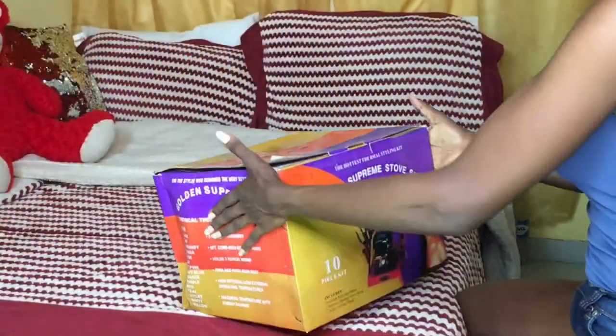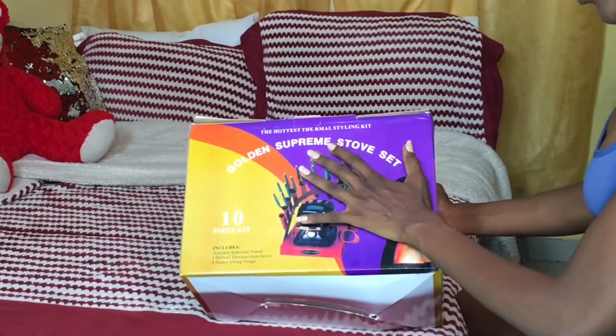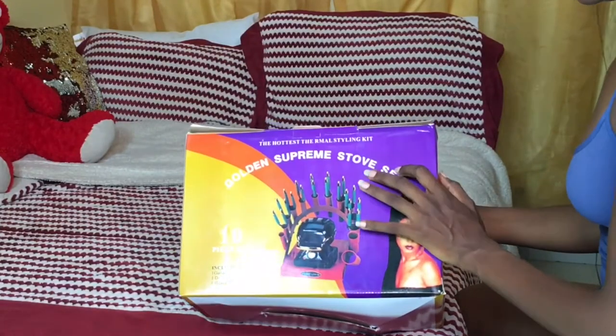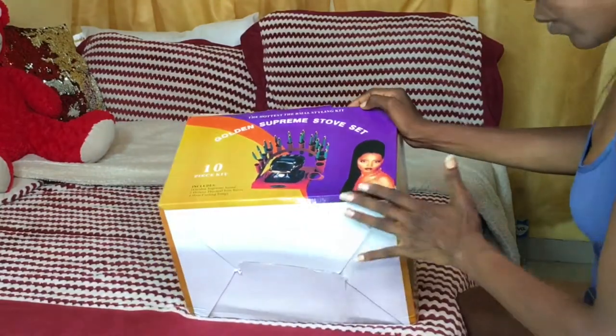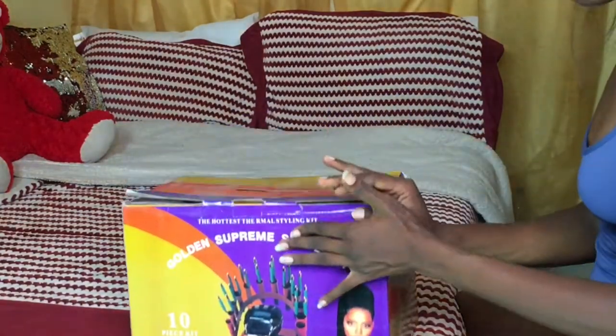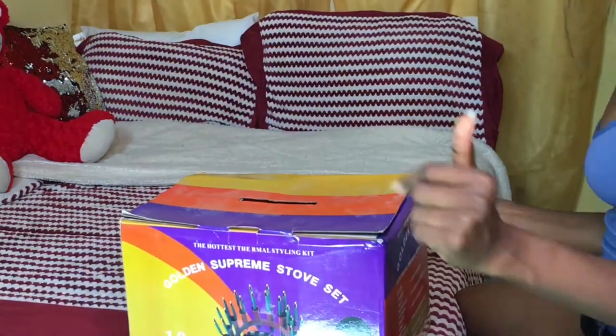Hello everyone, welcome back to my channel. Today's video is all about this golden supreme self set — a set of handpieces. I'll be doing the unboxing and showing how it was shipped from Lagos.